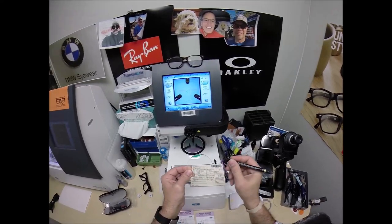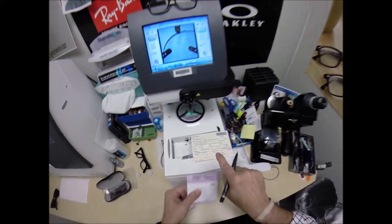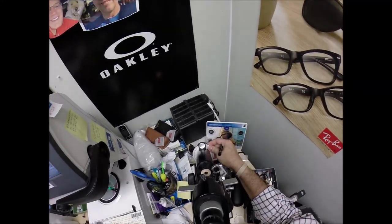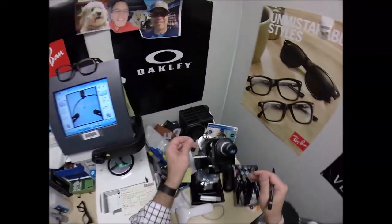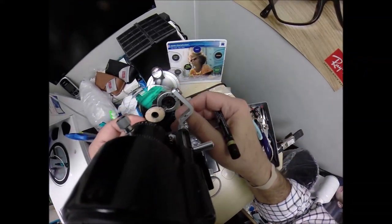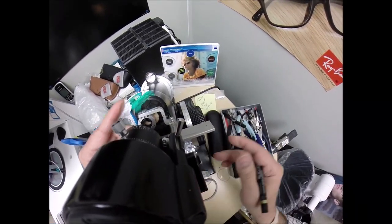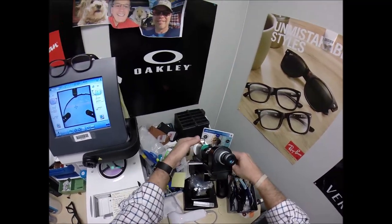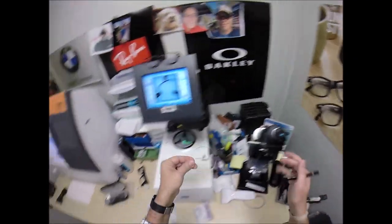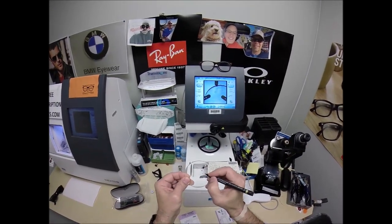Same thing for the left lens: minus one minus fifty at 15. Turn the axis wheel to 15, put the lens in — still on minus one — and rotate until the spherical component of the prescription, the minus one, comes into view. Put a dot on there, and on there, and on that one.